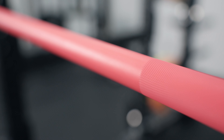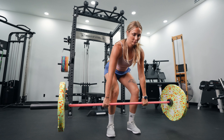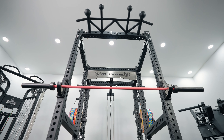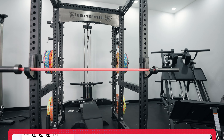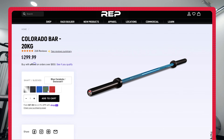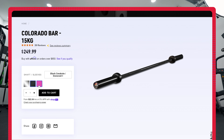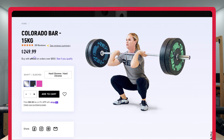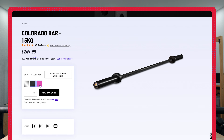My only real callout is that it doesn't have a lot of color options. This pink is actually the perfect shade of pink — I genuinely love this color — but if you're looking for more variety, the men's 20k version has a lot more options whereas this just has three: chrome with a hard chrome sleeve, pink cerakote with a black duracoat sleeve, or black cerakote with a black duracoat sleeve. I like the duracoat sleeve more because cerakote sleeves tend to wear off.